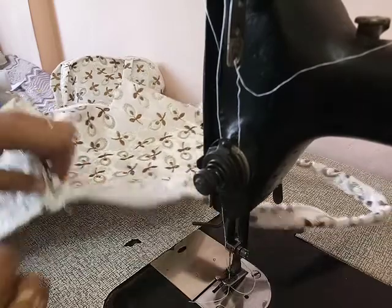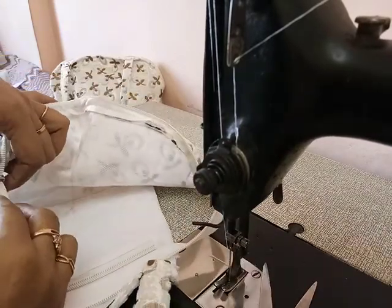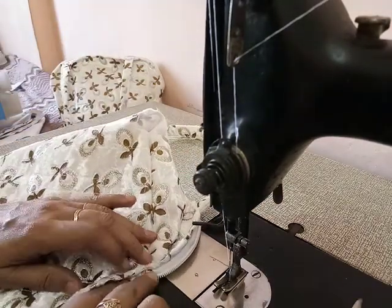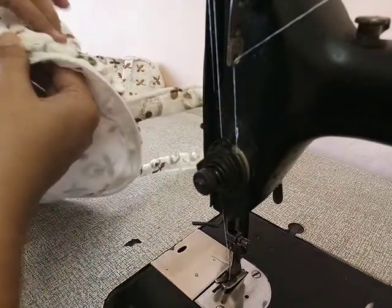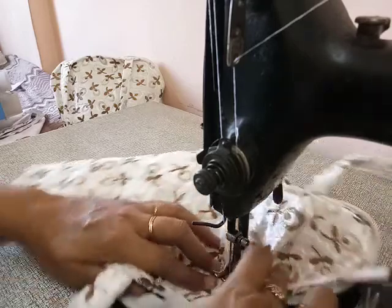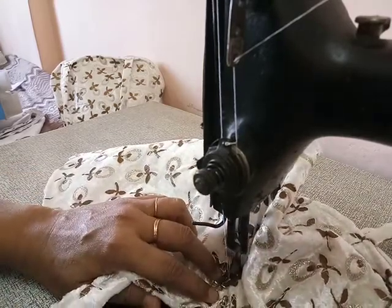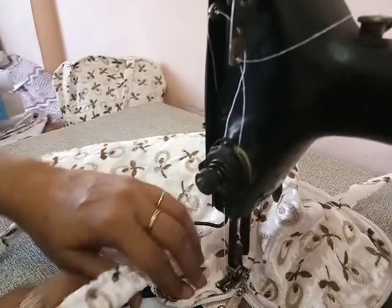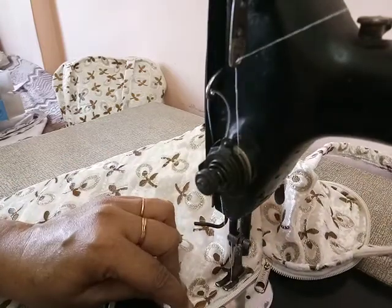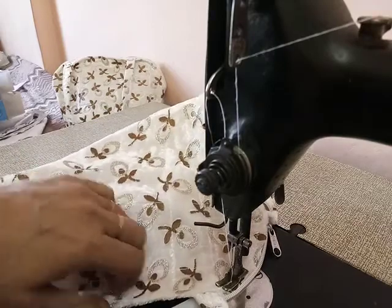Now open the chain from the other side. Look here — open the chain and start to stitch from the other side. Remember, I stitch only one side of that, not the other side. Remember not to turn the chain.